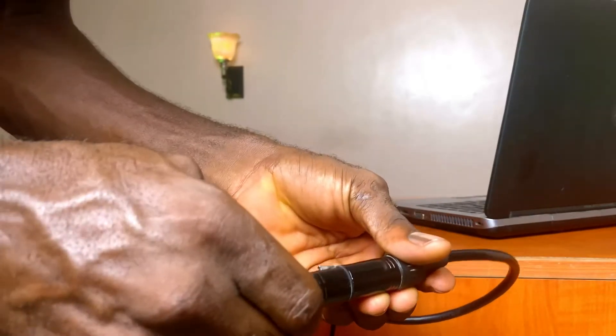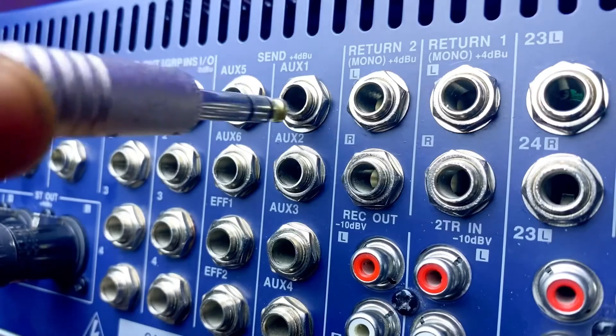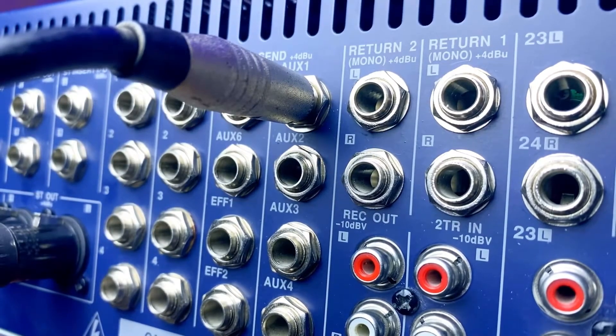I made this cable to enable me to connect the output of my audio interface, or the auxiliary output of my mixing console which uses a TRS jack connector, to the XLR input of an amplifier or a powered loudspeaker. So in this video, I'll be showing how to make a balanced audio cable with a quarter-inch TRS jack plug.